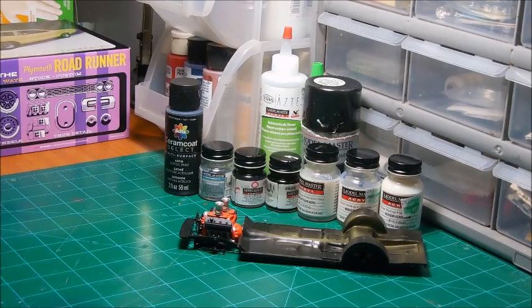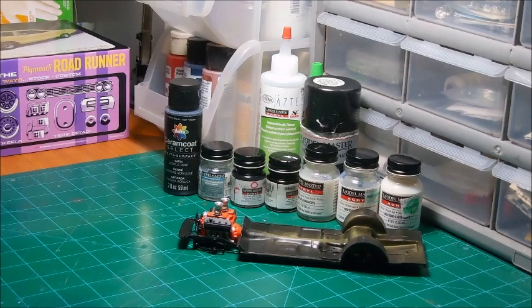Welcome back everybody to the Model Works and to the first update on the 2016 Box Stock Community Build, hosted by Cliff and Roadhog0822.